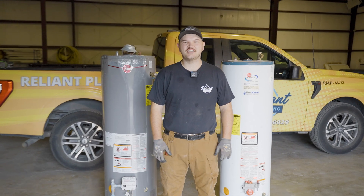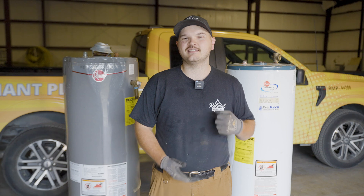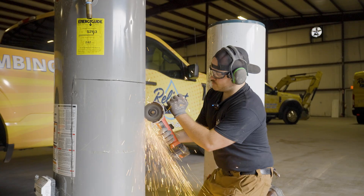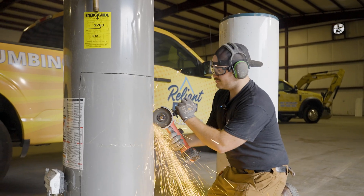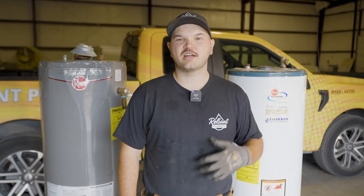Have you ever wondered what the inside of your water heater looks like? Today we're going to cut these ones open, take a look inside, see what happens when they're not properly maintained, and talk about how you can maintain a water heater. I've replaced hundreds if not thousands of water heaters in my career in plumbing but I've never cut one open, so I'm excited to see what they look like inside.